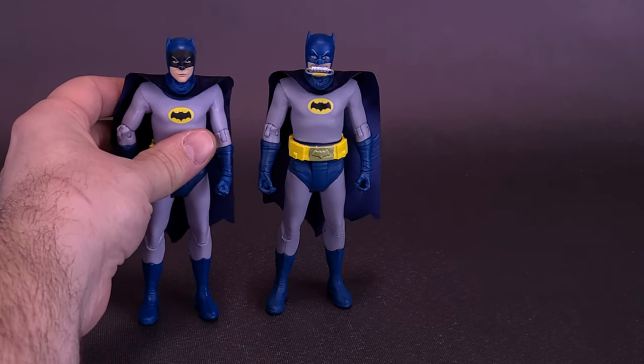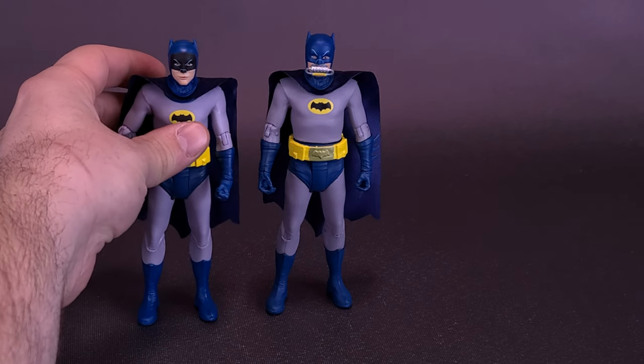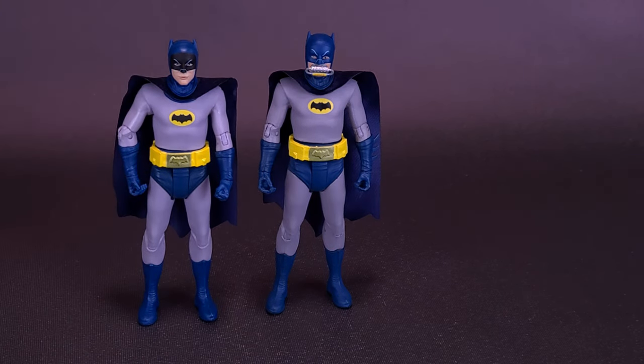From a mold standpoint, the Cape Crusaders share the exact same molds as one another, complete with cowl. One thing you can probably notice right away is not just the fact that Batman has a breathing mask on the front of his mouth, but he's also colored a little bit more accurately to the way the original series had him.